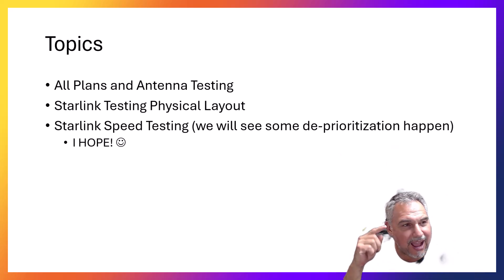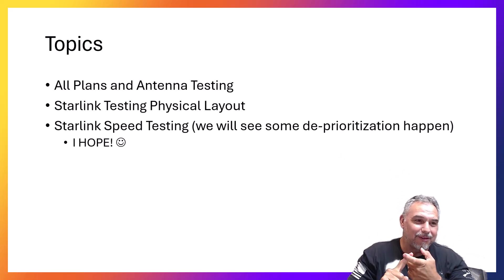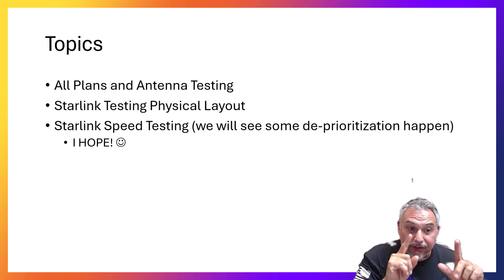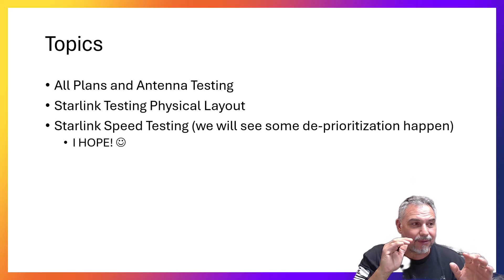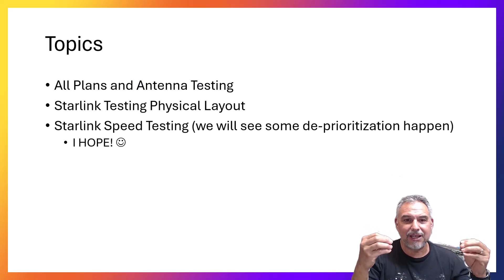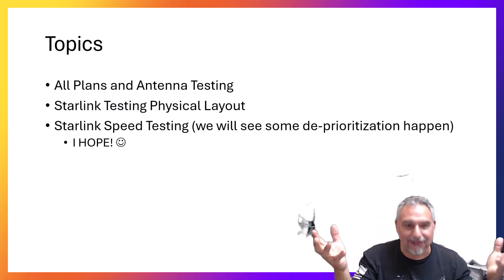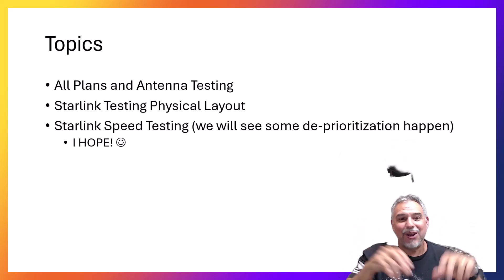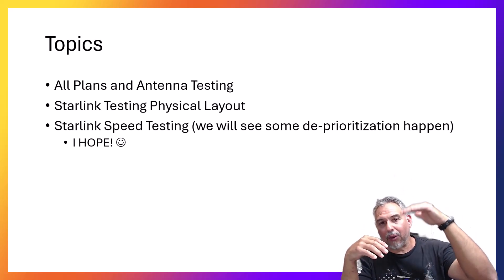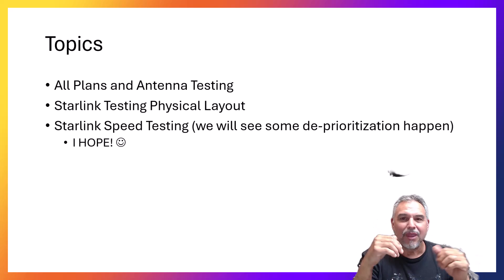Ansi Garcia with Verizon, and I've been waiting to do this testing. We're going to test all the plans that Starlink has today — not the maritime one, but we're going to test all the current antennas and show you the physical layout. I don't want to pull any punches. I want you to see what I see and witness what's behind the scenes. Hopefully, we're going to see some deprioritization, some prioritization — mobile priority, standard and mobile — these three little stacks I've talked about in another video.